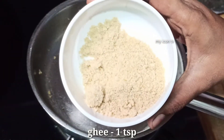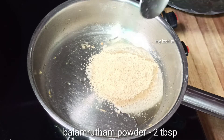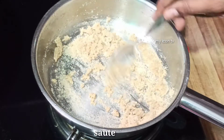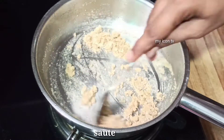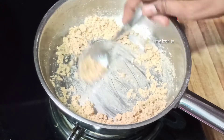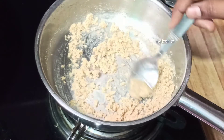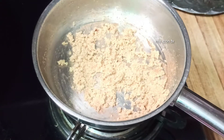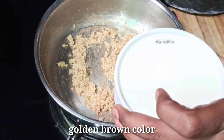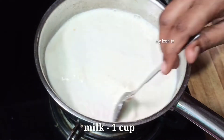Now using the same pan, add ghee. Add 2 tablespoons of butter and roast the rice. It will have a nice flavor with a yellow, crisp texture. Fry the rice to a golden brown color in just 5 minutes.